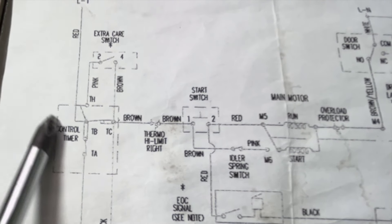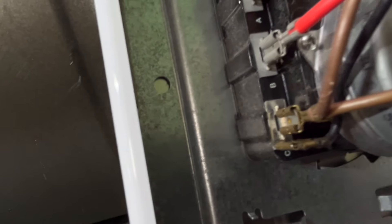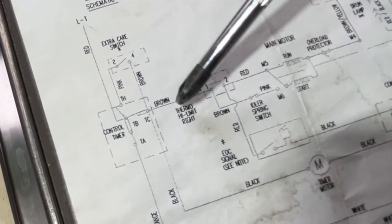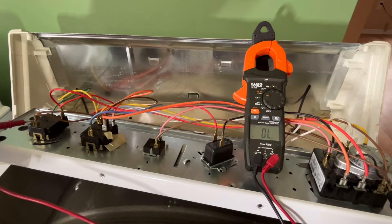First, check the high limit. The red wire goes to the timer terminal B, and then out from terminal C, the brown wire goes to the high limit. You can see the timer terminal B is the red wire — that's the line voltage. Terminal C is the brown wire going to the high limit. From the drawing, the high limit is on the right-hand side of the dryer. The other side of the high limit switch connects via brown wire to the start switch. Using the meter to check, the reading goes from open to close — the high limit is good.